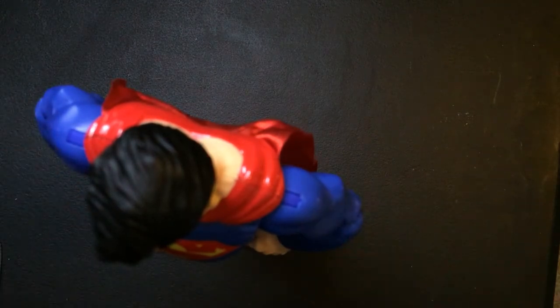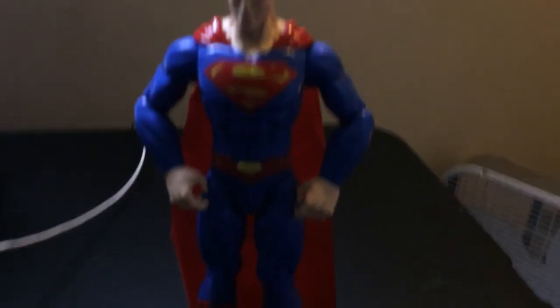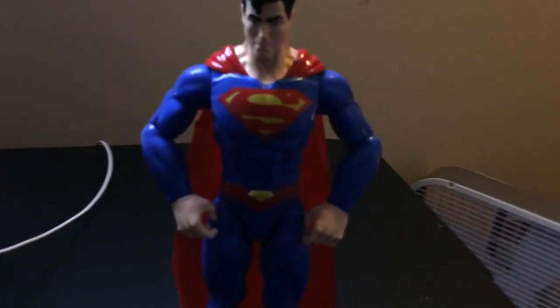That justice stance. So yeah, I think this is a good pickup, especially for like $9.99, which I think is the max I paid for it.